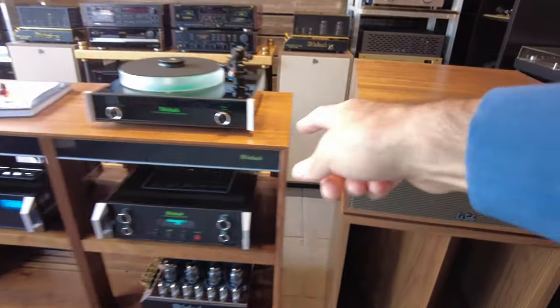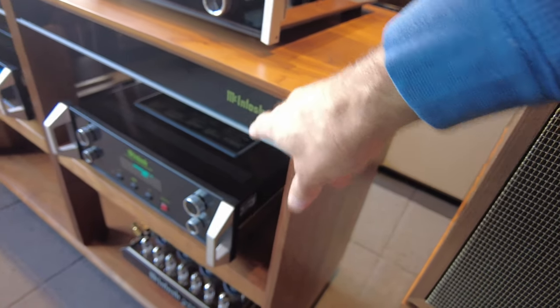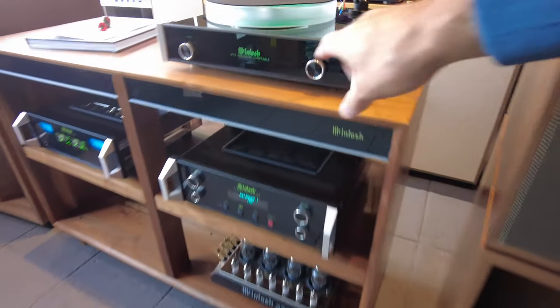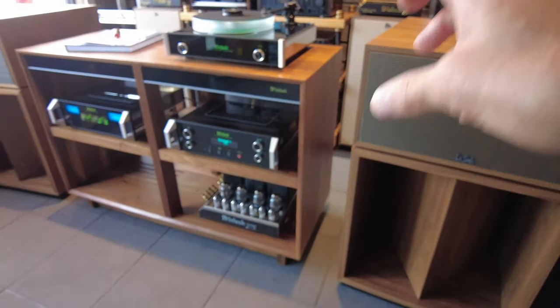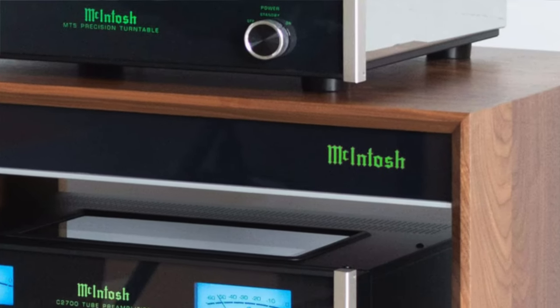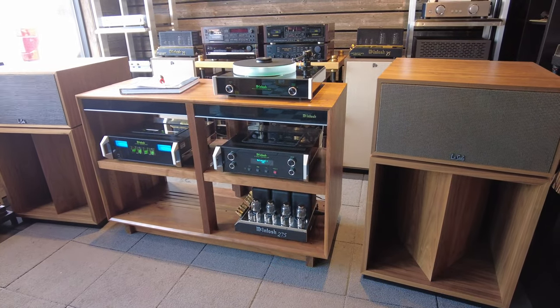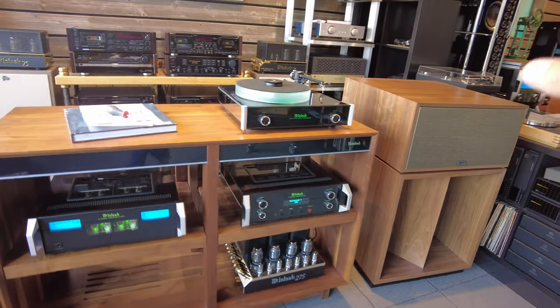Some things are obvious, like the logo here from McIntosh. This is a typical McIntosh glass panel as you would see on a turntable just above it, and it is in fact backlit and connected to your system. So when you turn on your preamp, if you hook up the trigger properly, that insignia will light up as well — which is a cool trick. They do that on McIntosh speakers and a few other products that they make.